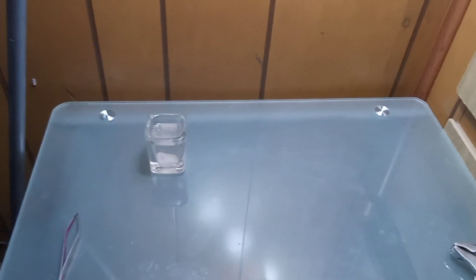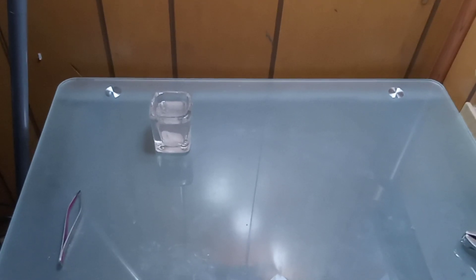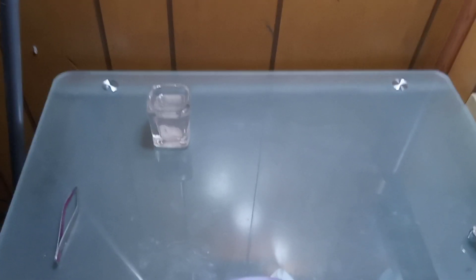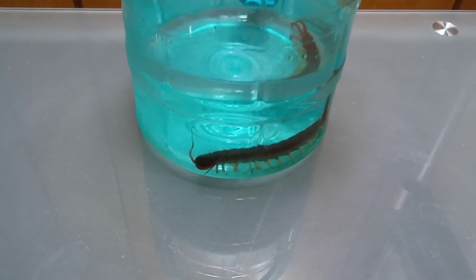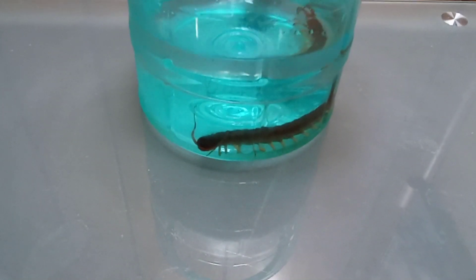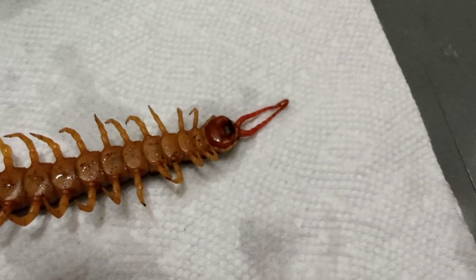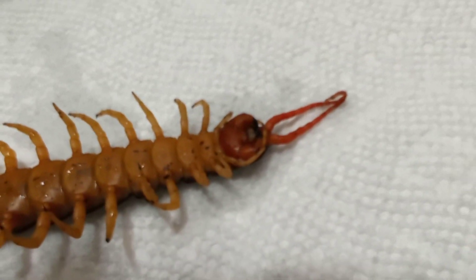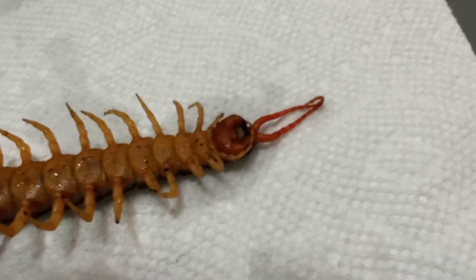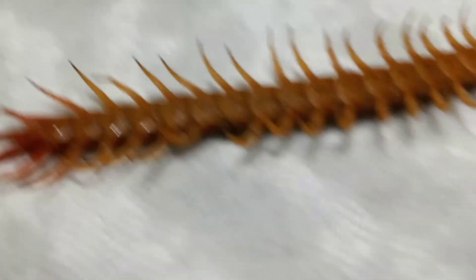Now we're going to put the centipede to sleep using the cold water jug. I've gotten the centipede in the cold water and we're waiting for it to knock out, then we'll pull it out and check out the mycosis. Here's the knocked-out centipede — as you can see, there are black dots all on the underside of it. That is all mycosis that needs to be treated.